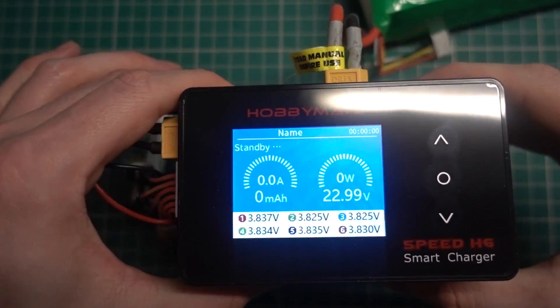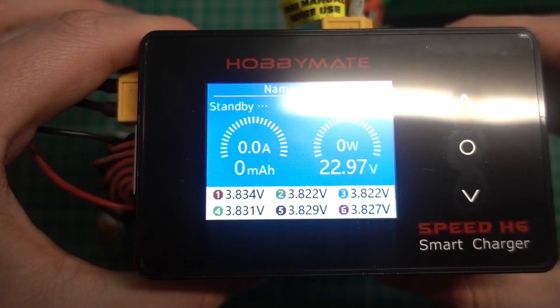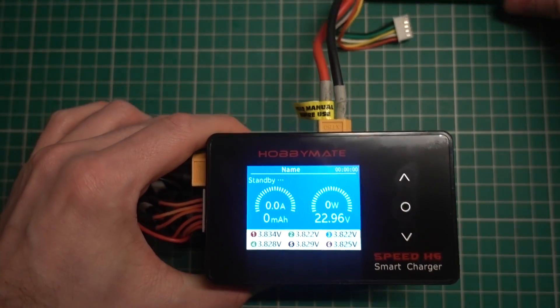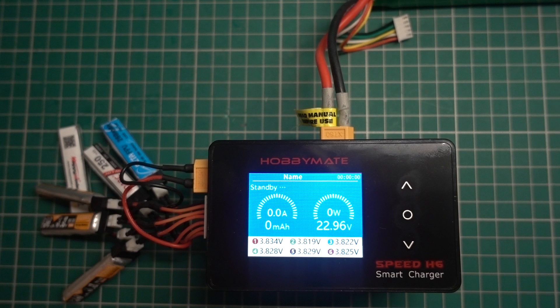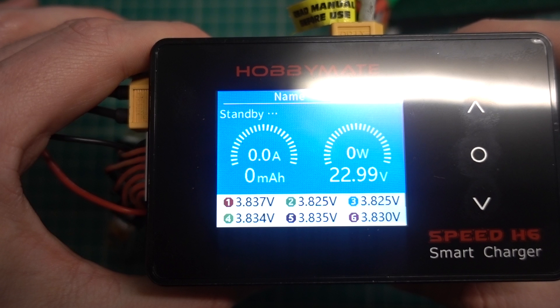You might be thinking that is too quick to discharge 6 1S LiPos — isn't that as damaging as putting them through a flight? The answer is no, because I'm only discharging them from 4.2 volts to around 3.8 volts, whereas a full flight would last 3 and a half minutes and you'd be landing at around 3.4 volts. So in short, the answer is no.